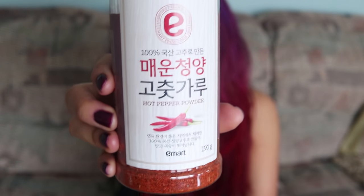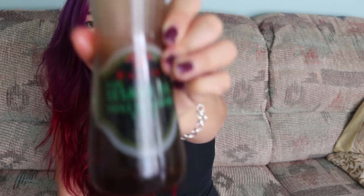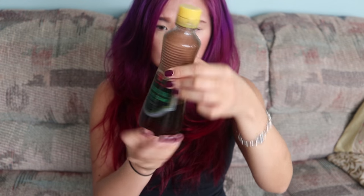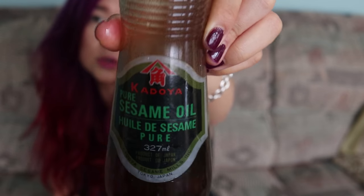I love this next thing so much — this is pure sesame oil. I think this is actually a Japanese brand, but it's the same thing. Korean people, we love this stuff. We use sesame oil on everything. For Korean cooking, you just need gochujang, gochugaru, sesame oil, and just a few other things, and you can probably make almost every Korean dish. It smells like roasted, toasted — just very comforting.